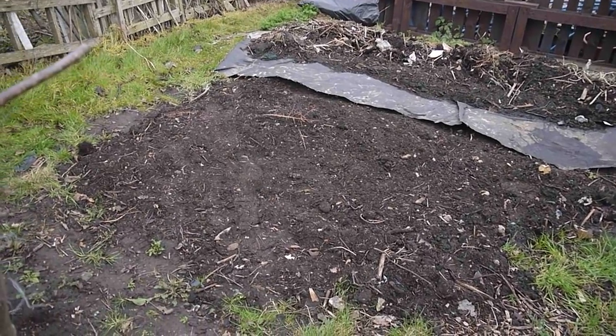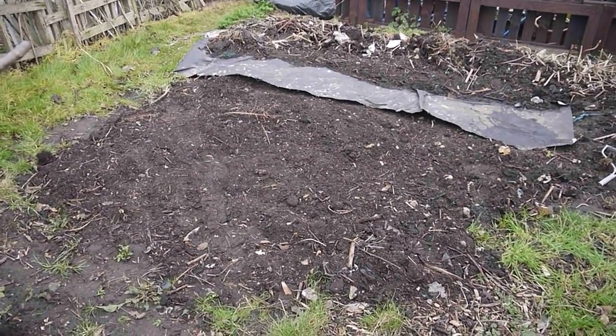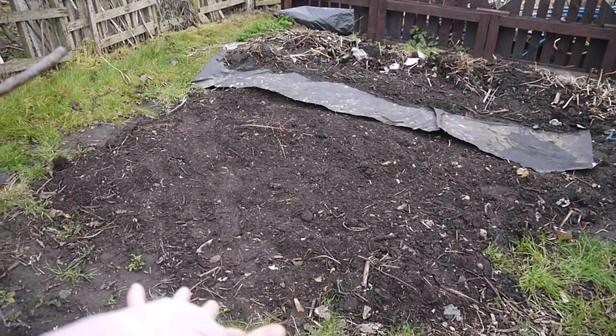My polytunnel has arrived — I do have a polytunnel. I've just not brought it today to put it up because I've got the kids with me and it just doesn't really make sense. But it is going to go down here; the area is poised and ready. It's a 2x2 polytunnel, it's a bit of a square and I think this is going to be perfect.